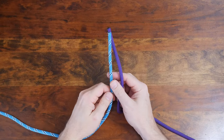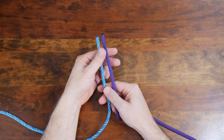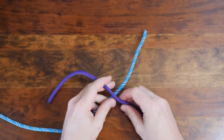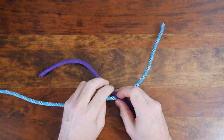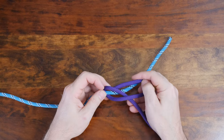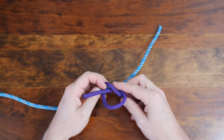To tie the single fisherman's knot, begin with two ropes of equal diameter. Start by overlapping the two lines so that the working ends face the opposite directions. Wrap the first line around the second line to form a loop, and then pass the working end through the loop to form an overhand knot.